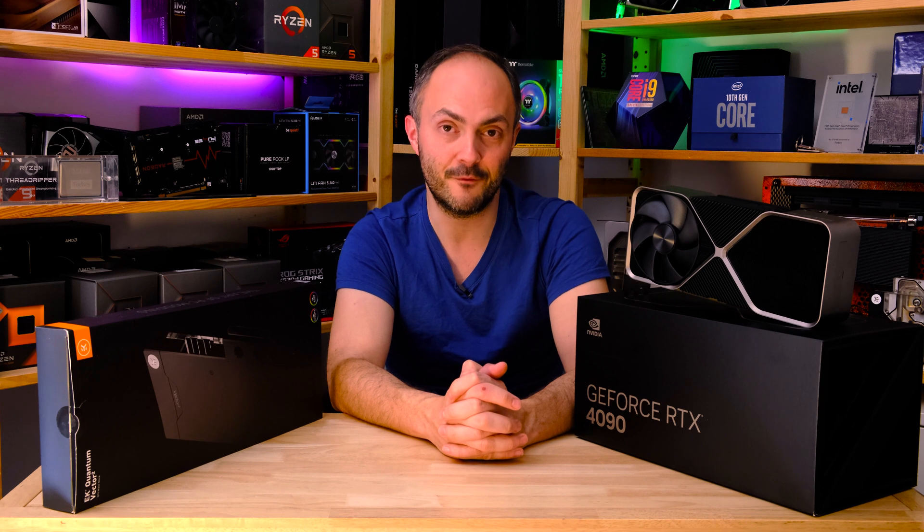That's about it for the first half of this video before we crack on with the water block installation, but I would just like to ask you to subscribe to my channel — it would mean a lot to have your support, and you will be notified, if you turn on notifications, of my future videos. Got lots of cool stuff inbound including some very interesting Nvidia hardware, so don't forget to subscribe and turn on those notifications.